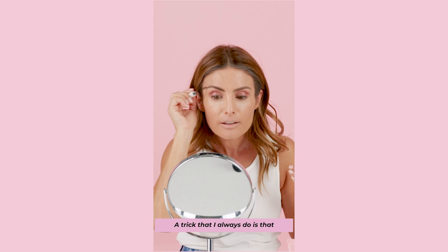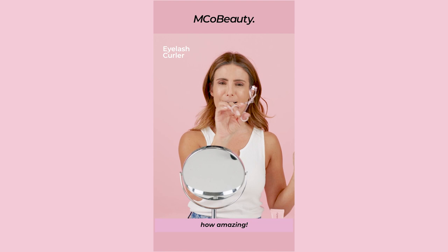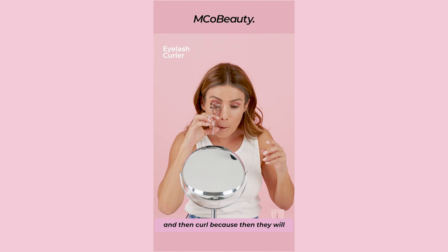A trick that I always do is I definitely always curl my lashes. Every makeup artist out there always gets you to curl your lashes first. How pretty is this lash curler? It's like pink — how amazing. Just press down really hard. A tip is to also heat them and then curl, because then they'll stick up a bit more.